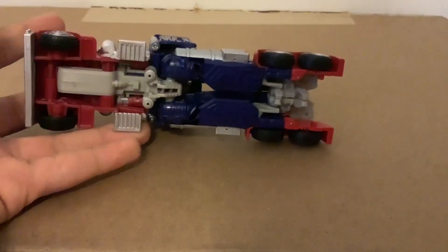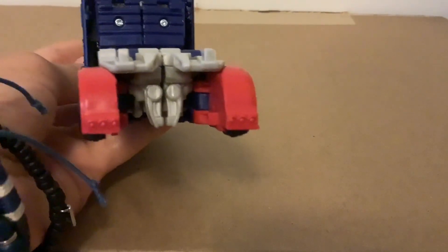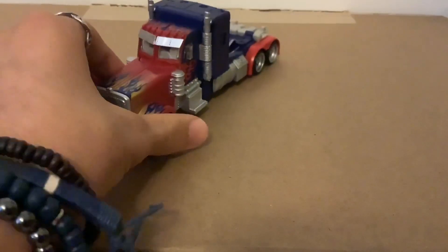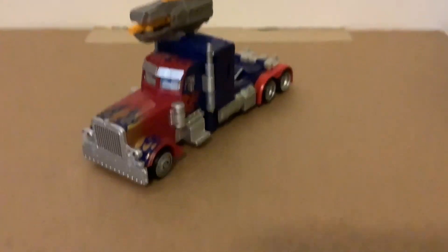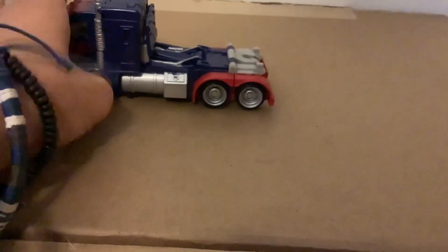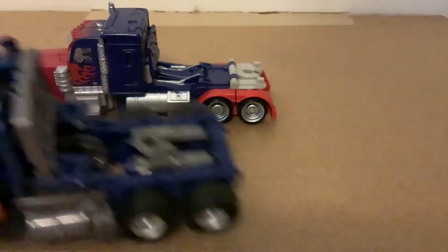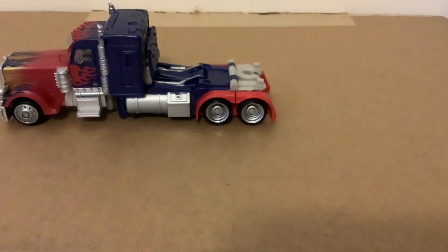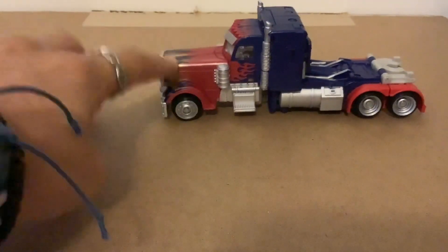When it comes to kibble, there's really not much — you can kind of see the feet underneath but you wouldn't really think they're robot feet. For weapon storage, the gun can peg into the shoulder as shown earlier, but apparently it just cannot peg into the truck itself. You can fit it in, but it won't peg properly. It's a typical staple for Optimus figures to have weapons pegged in, so it's a shame that doesn't work here. The truck does roll though, as all these trucks should.